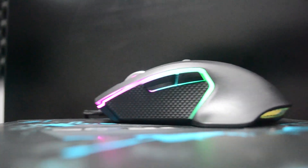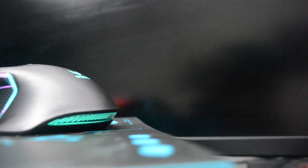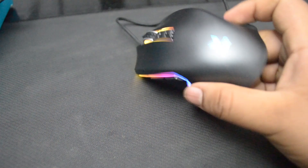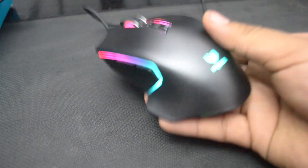Overall, the mouse is a great deal because of its features and ergonomic design, which is built for palm grip users. But sadly, it's not for people who don't want a large mouse or who use a different grip style.